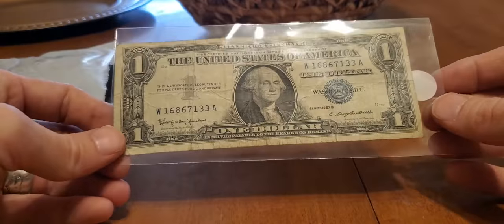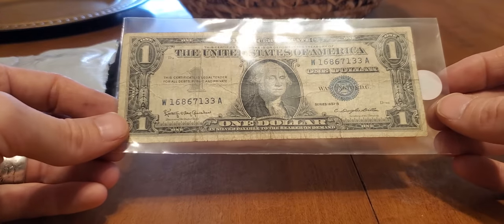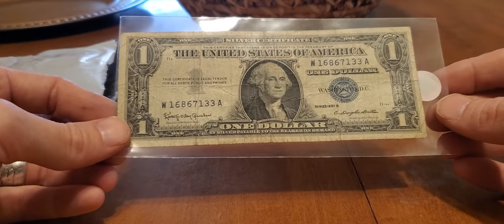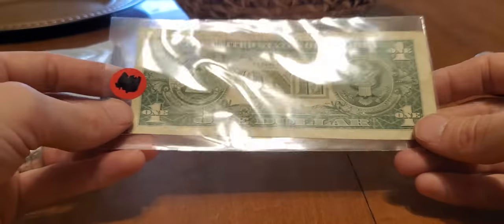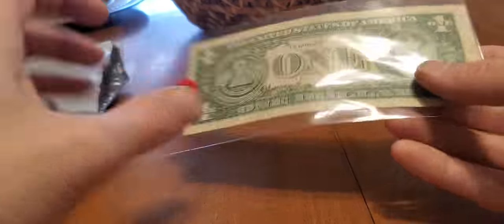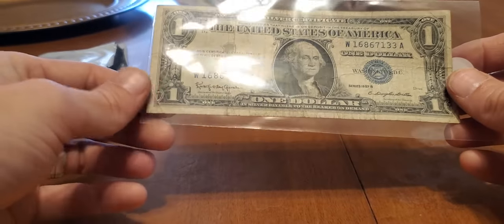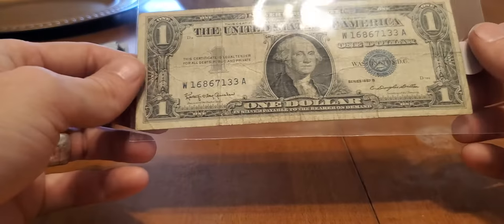Silver certificate! I do not have one of these yet — this is so cool. I started getting into star notes and stuff, and Legit was like, hey, do you have any silver certificates? I was like, no, I don't. I think they're cool. He was like, well, you've got one now.